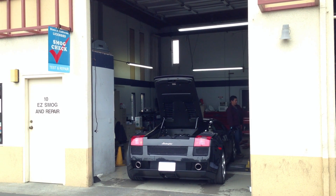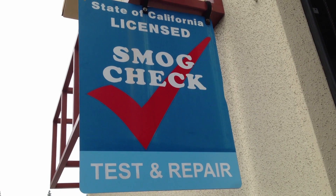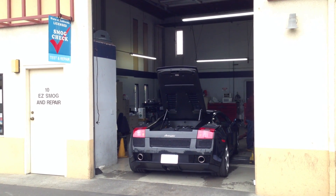Hi, my name is Paul Lotorenko and I am getting my Lamborghini Gallardo Smog Check today, just doing it at a local Smog Check station here in California.